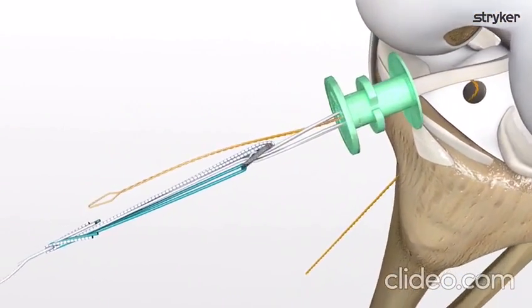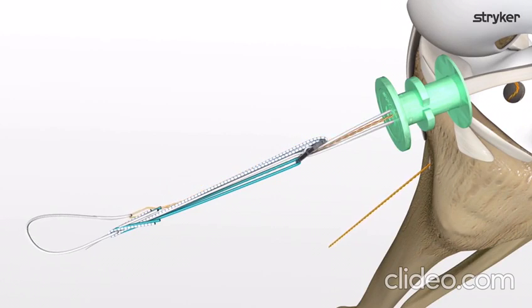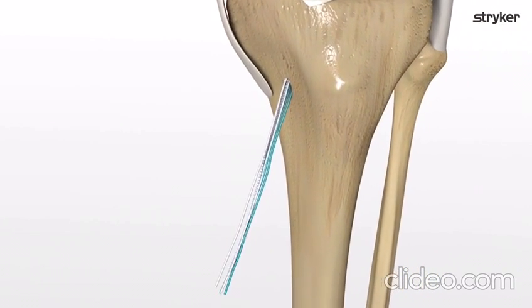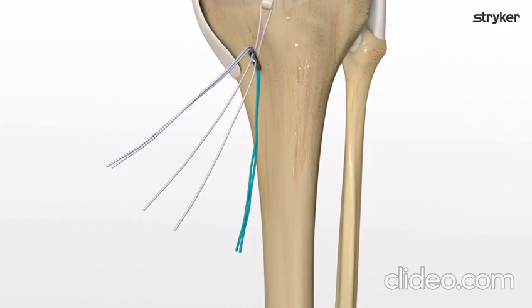Load the tibial ProCinch speed stitch through the nitinol loop and pull through the tibial tunnel. Once the lead and flip sutures are through the skin, unthread the speed stitch, pull on the lead suture, and deploy the button. Use the tensioning tails to incrementally advance the graft fully into the tibial tunnel.